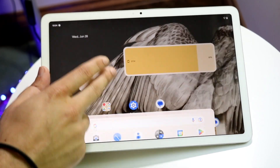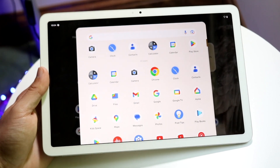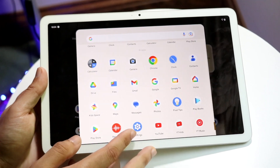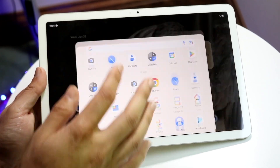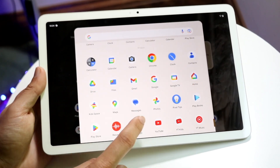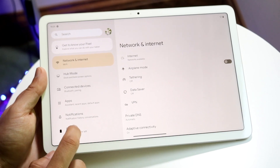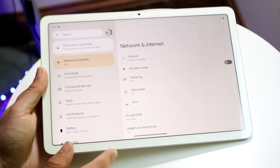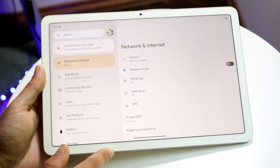Swiping up from the bottom brings up all your apps in the app drawer. These are all the apps installed on your Pixel Tablet. You can scroll through and tap on any application to open it — that's basically how you open an app.